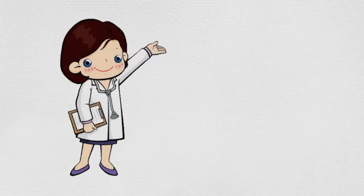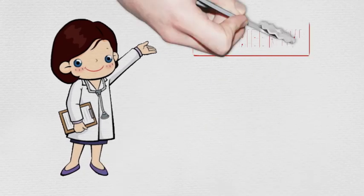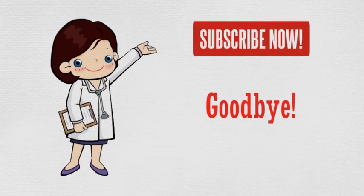Thank you for watching. See you in the next video. Don't forget to subscribe. Goodbye.